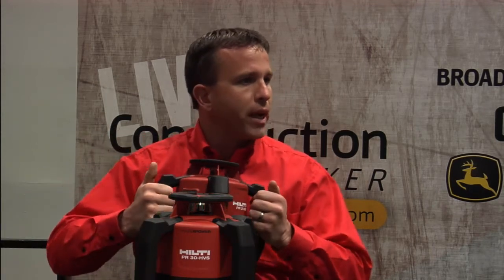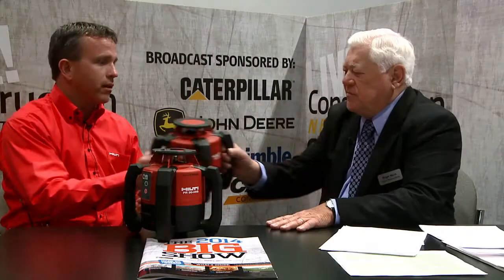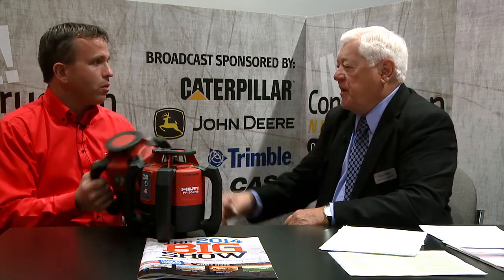What really differentiates these units from other units that are available? So there's really three main things we try to focus on with these tools. Both of them have shock absorbing handles. We know on job sites things drop. So from normal working height on a tripod, they drop all the time. We've done two things: the handles, as well as inside we've encased all the sensitive components so that when it hits the ground, it can take the impact.